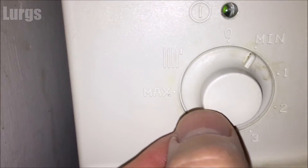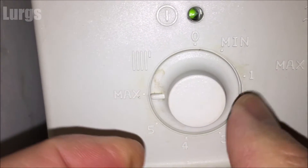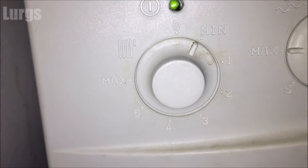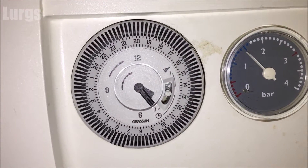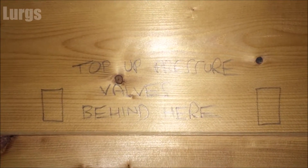This is to set the temperature of the central heating system. If you've got a room thermostat which controls the heating, you can just leave this on maximum. We don't have a room thermostat, so we adjust the temperature just by using this dial. Our central heating system pressure is just under 1.5 bar — perfect.